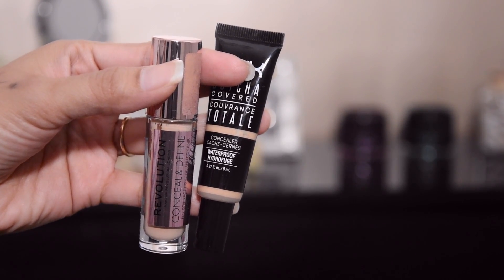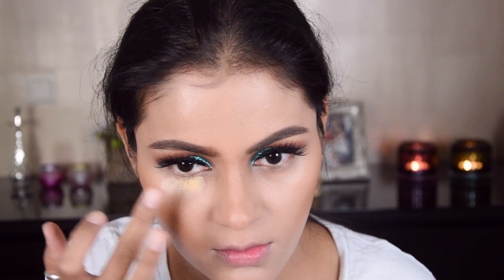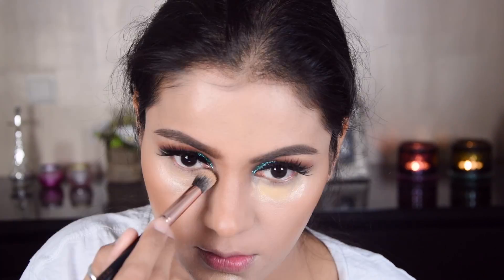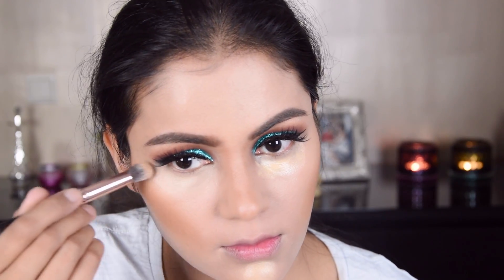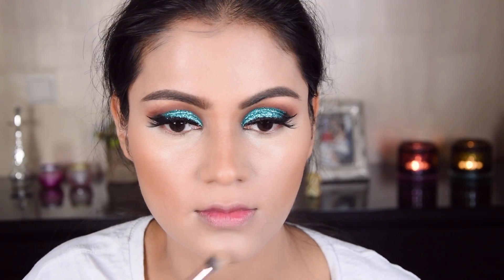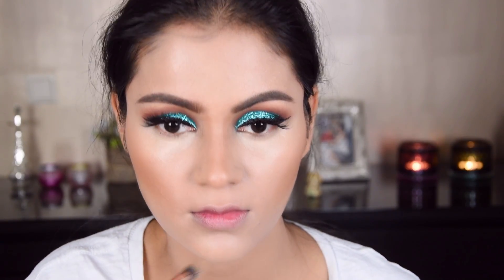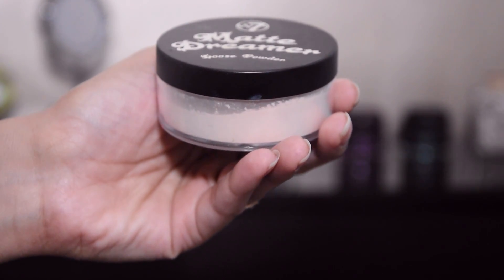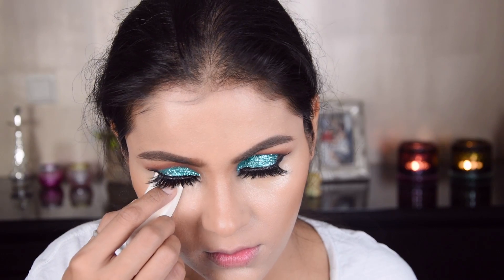I have taken a light concealer and I am putting it under the eye, and I have put it on the chin for highlight. I have also put it on the forehead. I am blending it with a brush and now I am blending it with loose powder because the cream work is done.